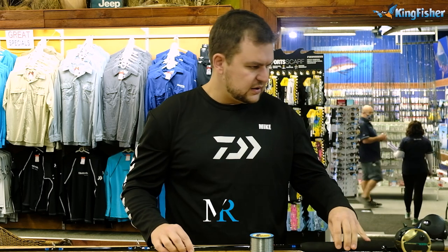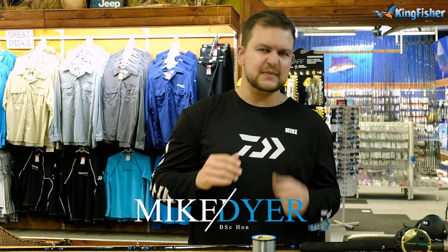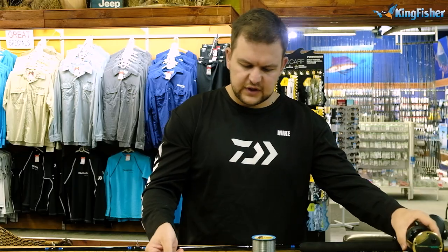We're going to start off with the shorter of the two, which is actually what we deem a kayak setup — mainly because of the length, not because of what we're putting in there. Now the rod we've chosen is a six foot six, because most ski hatches — you do get some that go a little bit longer, but most of them will fit a six foot six rod.